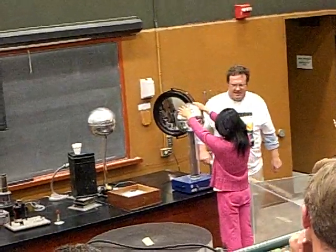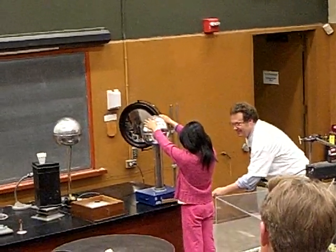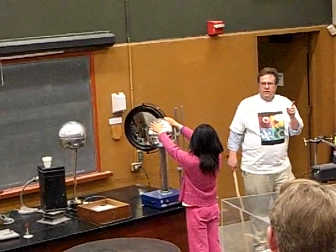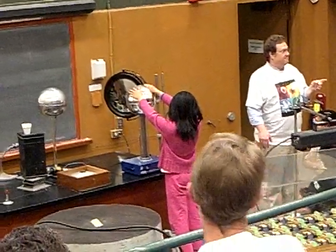You're thinking of being a physics major? That's the right answer. First off, is she in any danger? No.